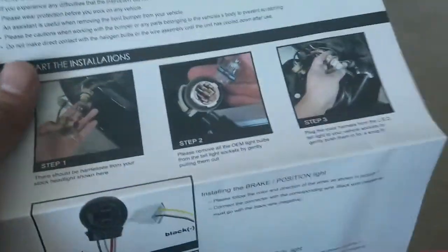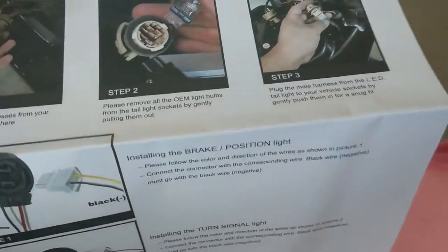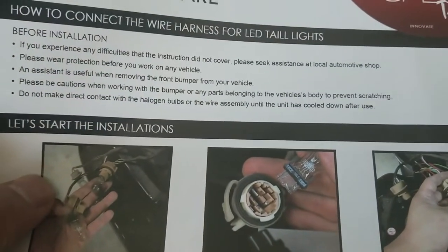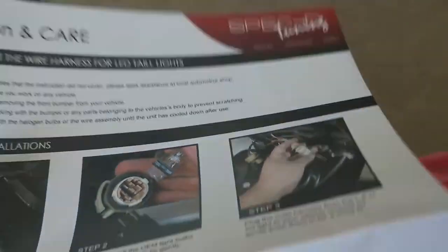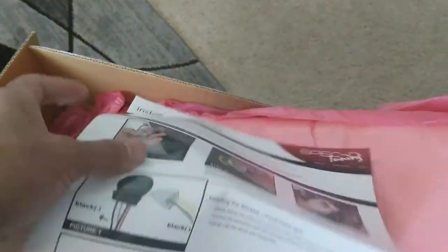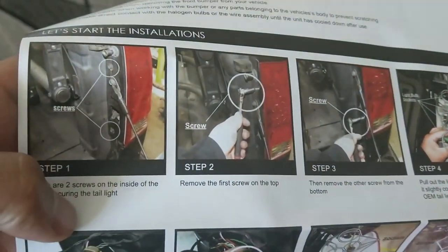I looked at these instructions before, and from what I can tell these are not the instructions for these halo lights. It says 'connect the wire harness for LED tail lights' - these are not LED tail lights. Flip it over. General LED tail lights - so yeah, this is like a pickup truck.